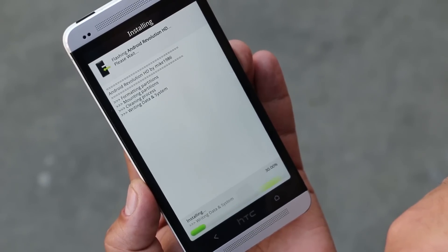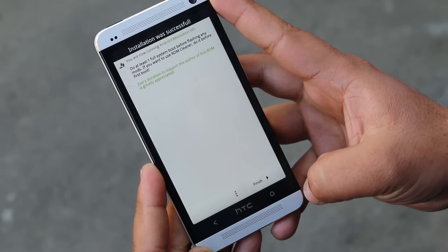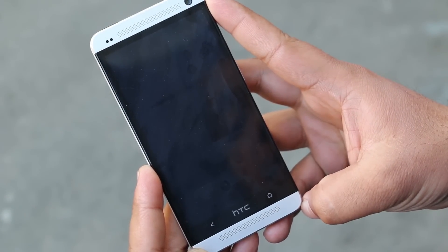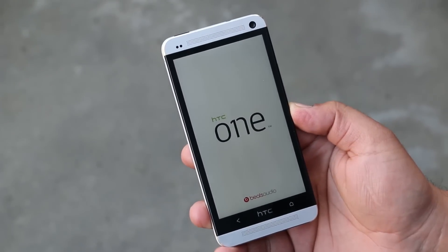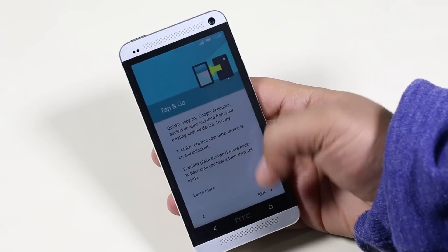The installation is complete. Hit Next and then Finish. The device will automatically reboot. In case it goes back to TWRP recovery, you can reboot the device manually.